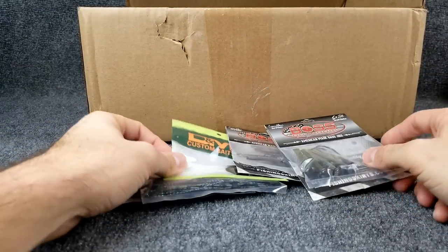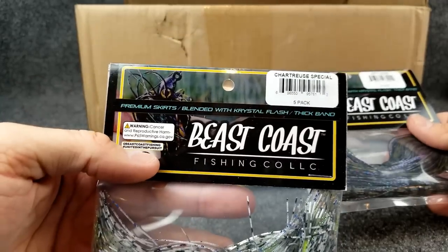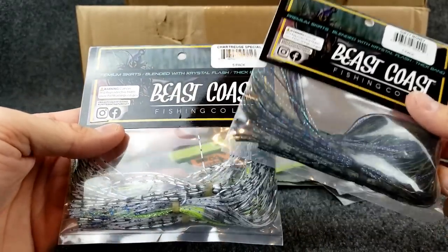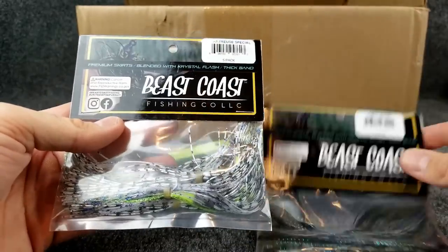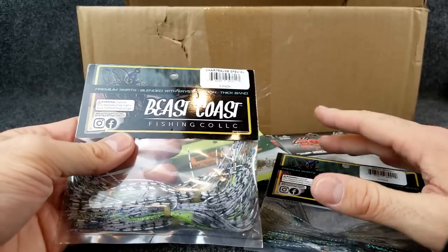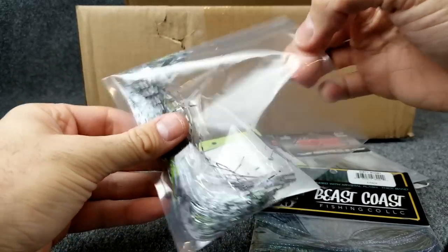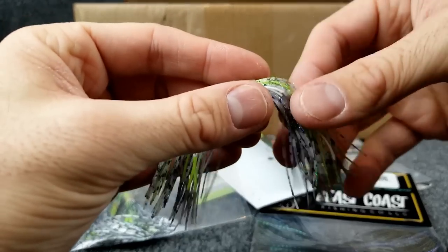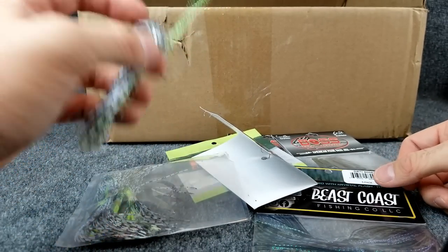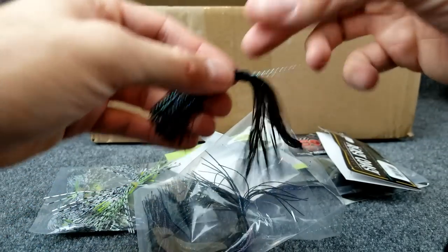The next three things all kind of go together. I wanted to try making some of my own chatterbaits. First I wanted to try out some Beast Coast skirts — I got chartreuse special and dirty money. Beast Coast honestly makes some of the best jigs and swimmers on the market in my opinion. It is a little more expensive but this is one of those cases where you do get what you pay for. They've got great quality control. I've had really good luck with their jigs and swim jigs. These skirts look awesome — they've got that tinsel flash that you don't really see in a lot of jigs. Very bright, they look good. I saw that skirt and thought it would look sweet on a chatterbait.